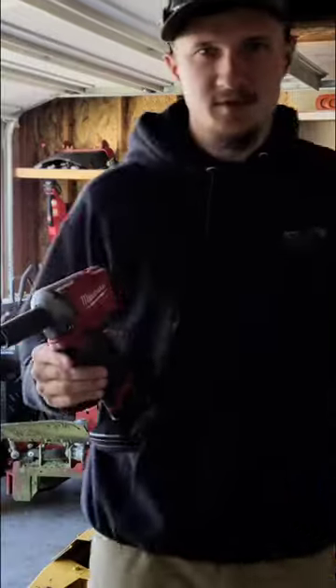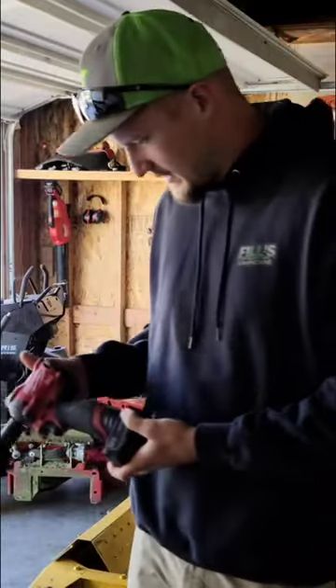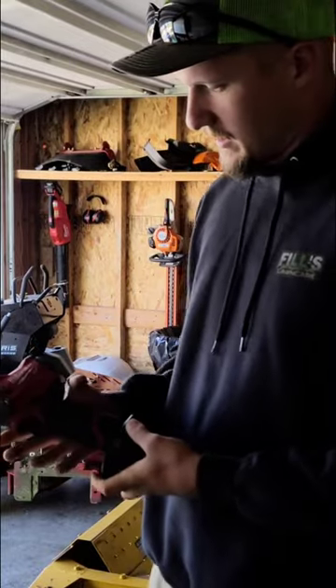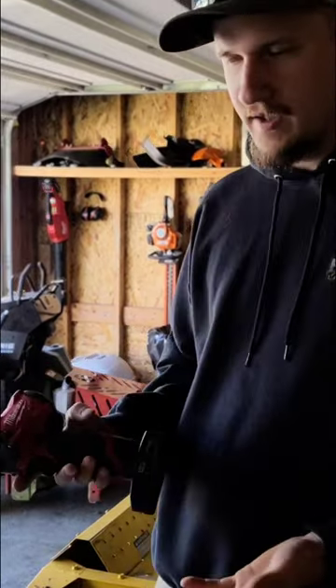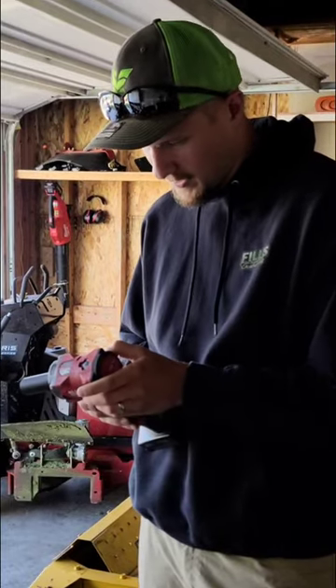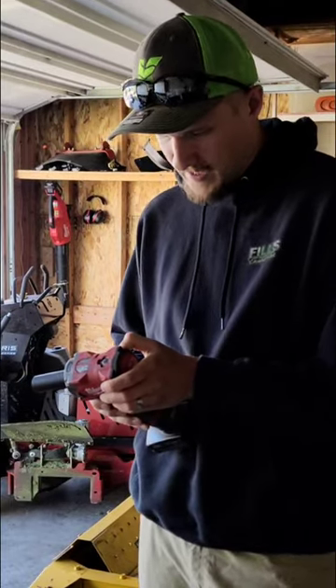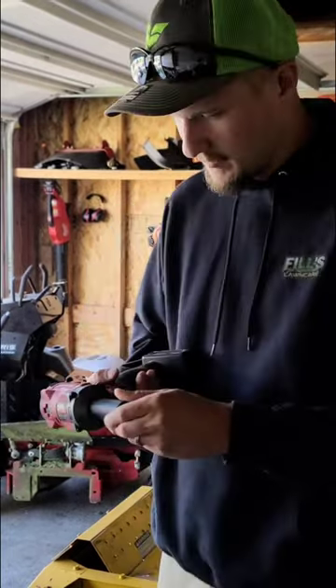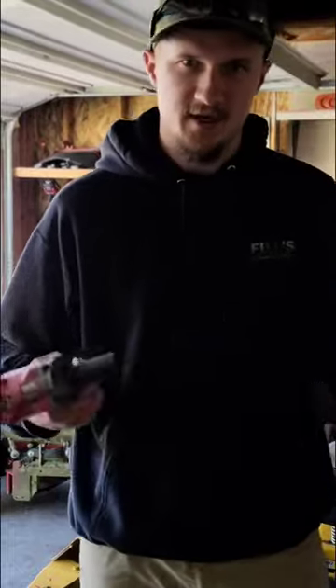If you guys are wondering what I'm using to remove the blades, this is the Milwaukee 3/8 stubby impact wrench. It's the brushless version and the model number is 2554-20. I am using a three-quarter inch impact socket.